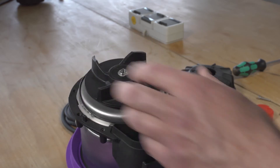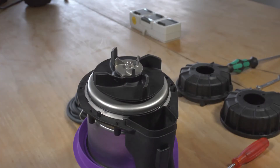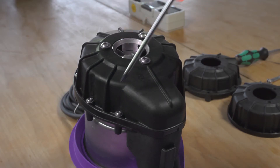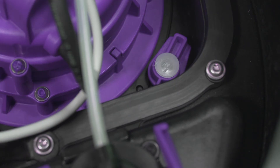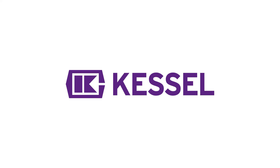Now you can reinstall the impeller on the motor along with the knife. Place the spiral housing back on and tighten the screws crosswise to ensure proper centering. Now you can reinstall the complete pump in the lifting unit and lock it in place with the quick release fasteners.